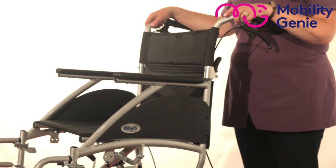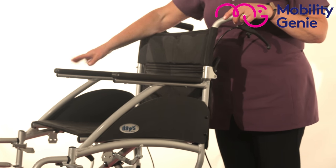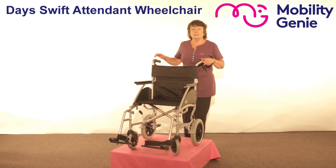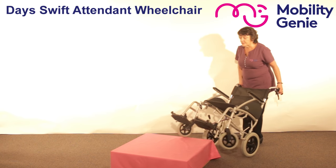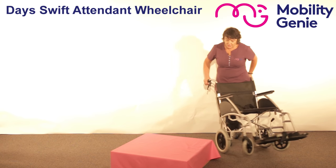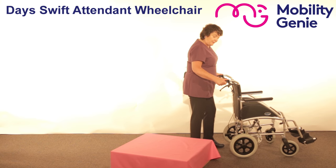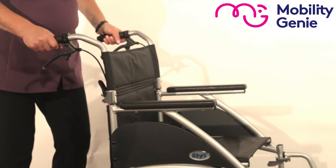It's got a lightweight aluminium frame and the seat and back are padded with padded fixed armrests. Now just to show you a few more features, I'm going to turn it around. Your hand grips are very comfortable to use.